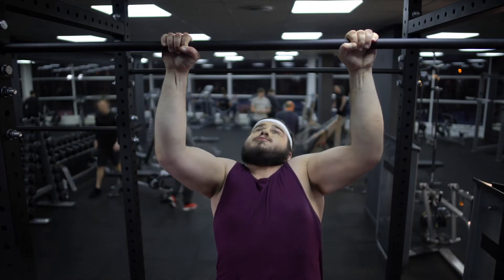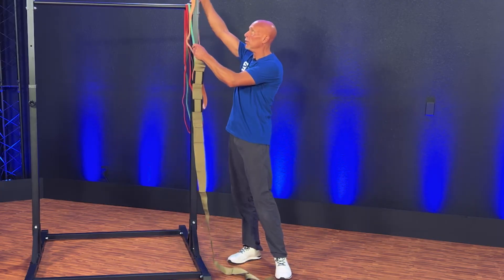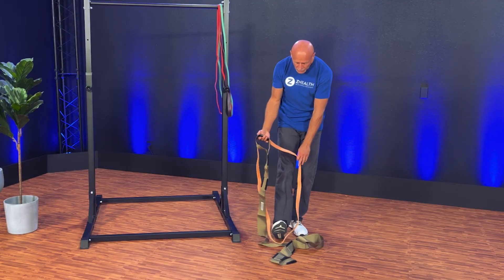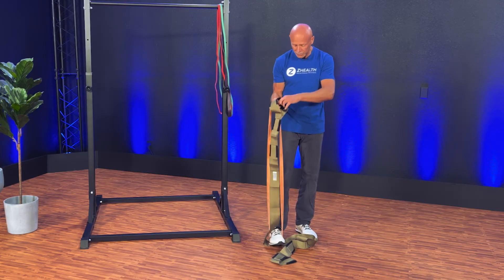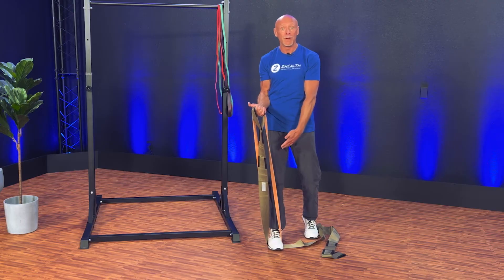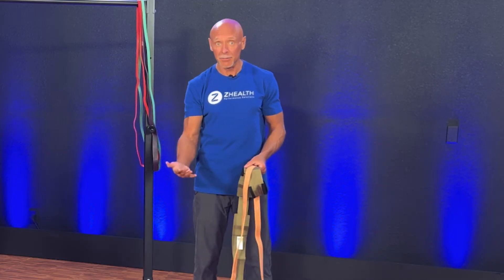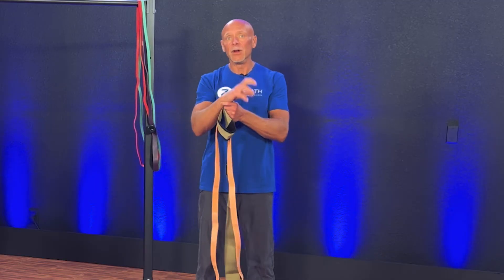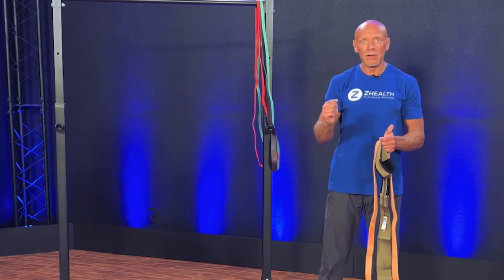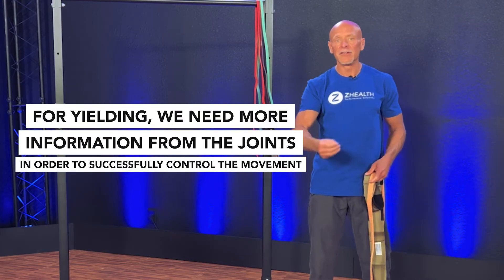What is now being recommended in the literature is that if you have someone with sensory problems, have them use overcoming isometrics. Conversely, if we have someone doing a yielding isometric — which basically involves being placed into a position, so I bring the band up, put the strap on, contract against it while the band and strap try to pull me back to the ground — that's a yielding isometric. It's similar to an eccentric contraction where I'm not letting any movement happen. Neurologically, in a yielding isometric, we see an upregulation of activity around the joints. For overcoming, the brain needs more information from the skin; for yielding, it needs more information from the joints to successfully control the movement.